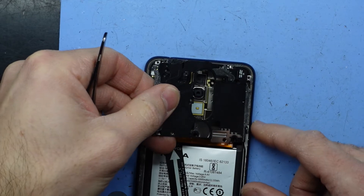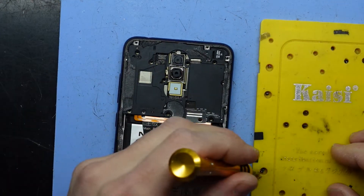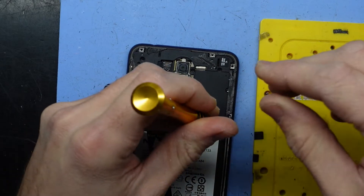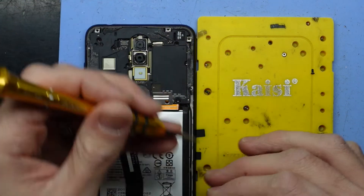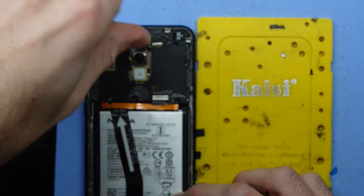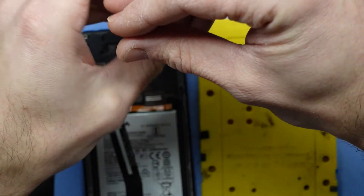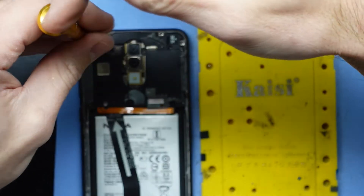Grab the T4 screwdriver once more and proceed to put those screws back in. Be cautious as they are of different lengths — the smaller silver ones make contact here, and the larger ones make contact where it's already black. I have muddled up some of them, but going by the logic that the longer screws go where it's black, we're still doing just fine.